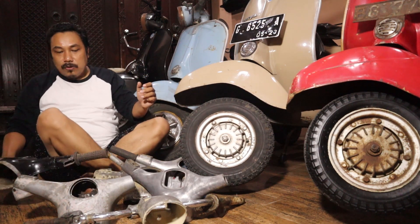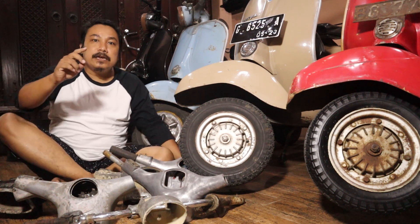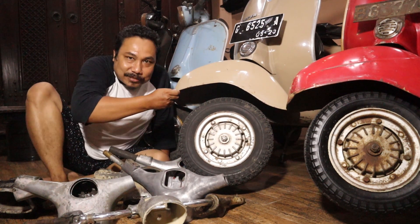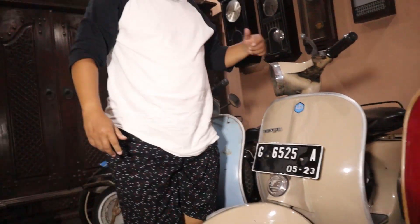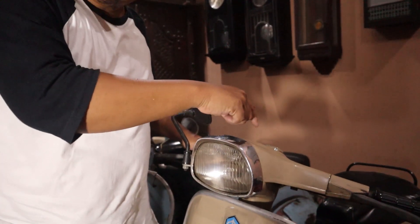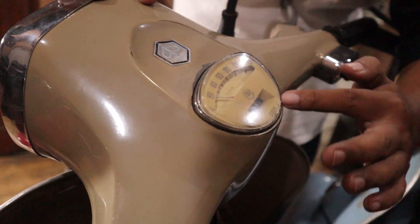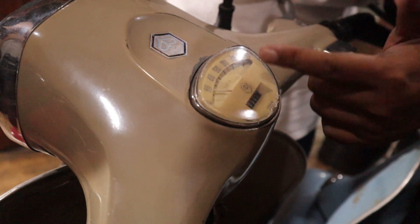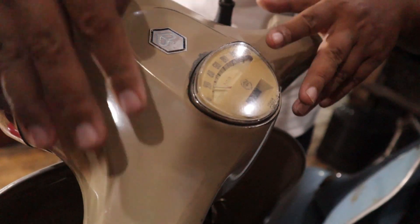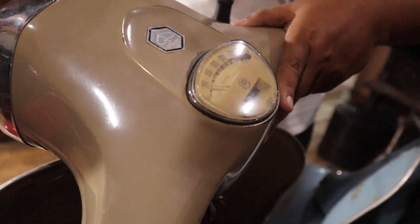Yang berikutnya adalah setang asbak. Kalau setang asbak, juga ada di Vespa Super dan Sprint. Ini yang namanya setang asbak. Dinamakan setang asbak mungkin karena bentuk speedometernya kayak semacam asbak rokok. Makanya teman-teman menyebutnya setang asbak. Umumnya biasa dipakai di Vespa Super dan Vespa Sprint.